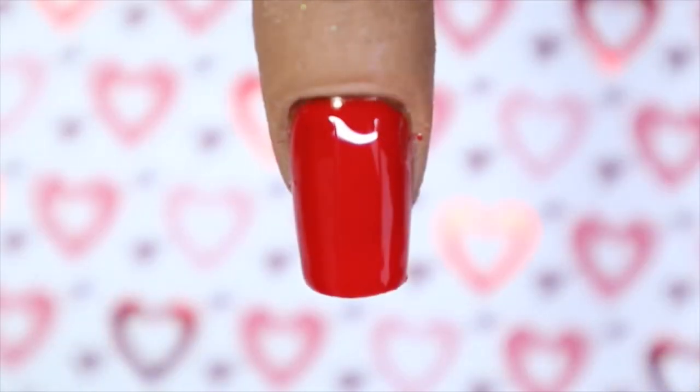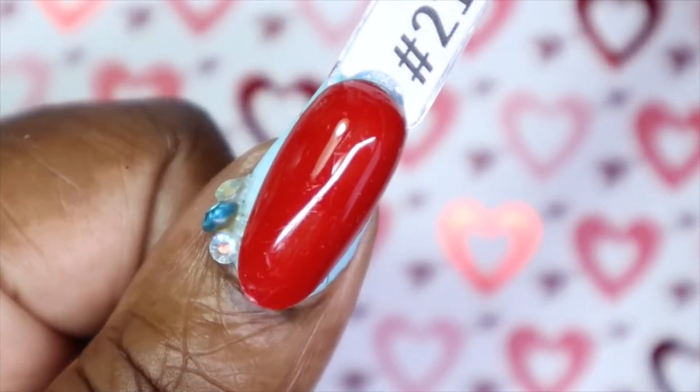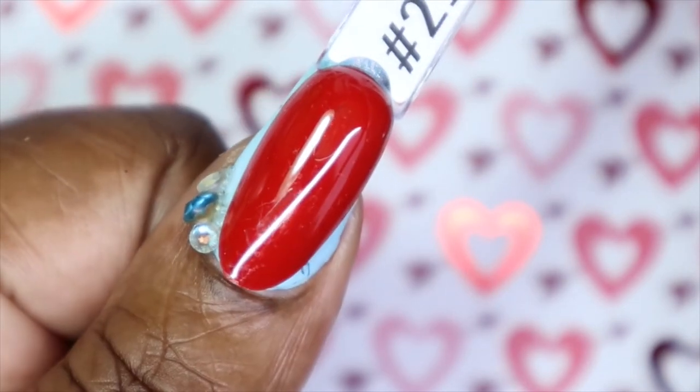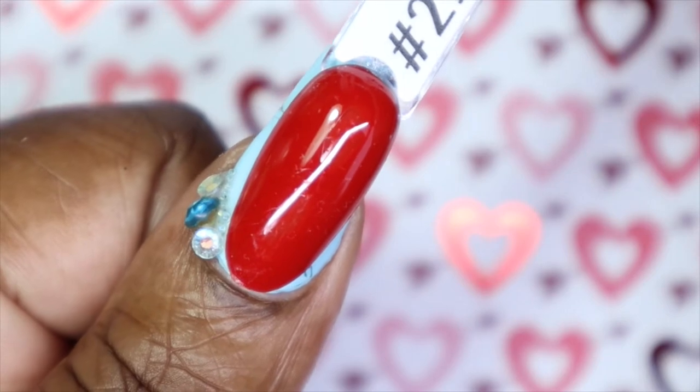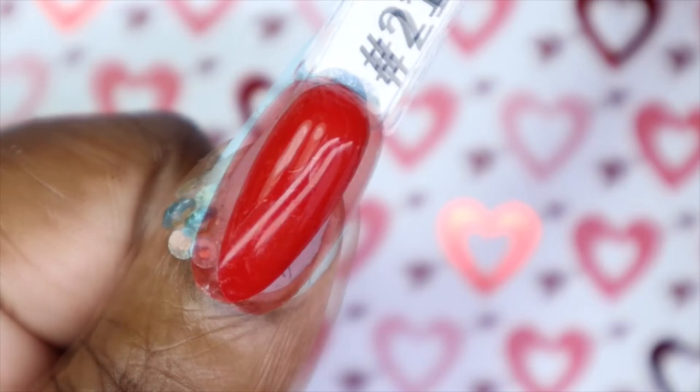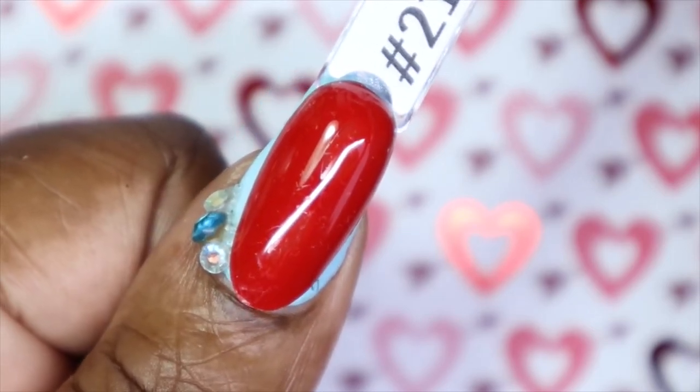Here is Deep Rose in one coat. This to me is like the perfect medium red — such a classic color and a classic red. I love the opacity that I got with this in one coat. I am so pleased so far with the two reds I've tried, that they're both one-coaters for real. Here's what Deep Rose looks like against my skin tone. I love how cool-toned this red is — these are the reds I would usually lean towards because I feel like they just complement my skin tone better.